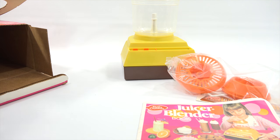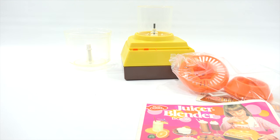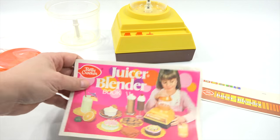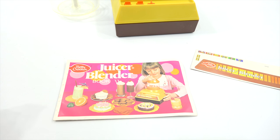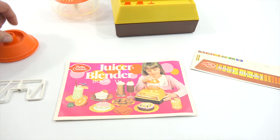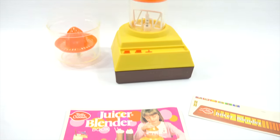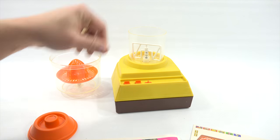Alright, here we go. You get two containers and they just go on the same way. Let me get the booklet out. Here is the juicer attachment — that's going to go on the top. This is the top of the blender and it looks like the little mixing paddle. I'm guessing it just goes straight on here like this. There we go. And then this goes on this.